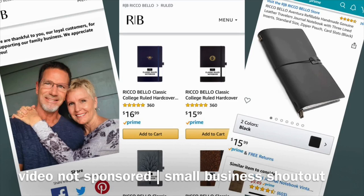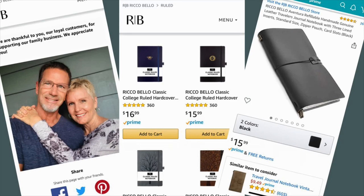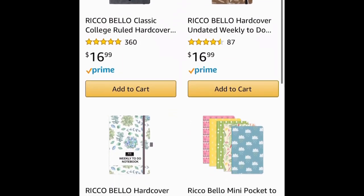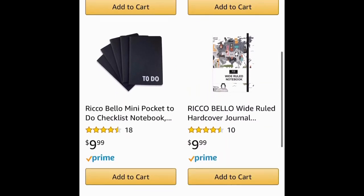Jerry and Paul make up the Rico Bello team. Jerry is a cancer survivor and Paul is her husband. Jerry does the designs and Paul is in charge of inventory. They have four children and eight grandchildren and they live in Southern California. I encourage you to check out their shop.